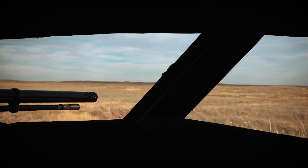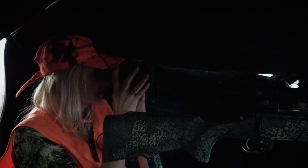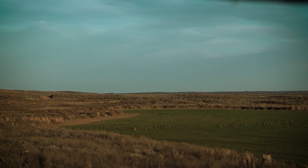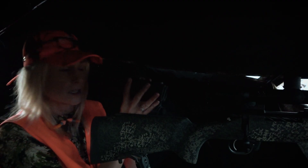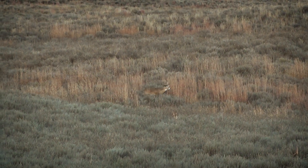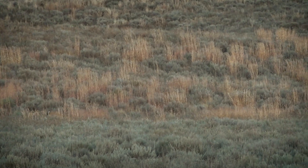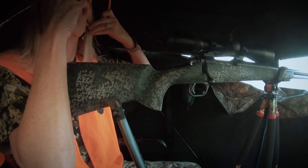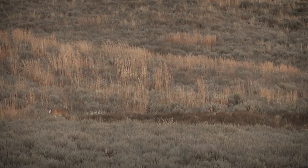I hadn't even cooled off from the walk-in and gotten settled in good, and we had does — it's like, well, this may actually happen. We've got some more does. We're getting pretty excited, keeping the glass up and just watching all of the prairie around us. This big guy is coming in, and it felt like it happened really fast. Once I got on him I got pretty excited — I'm like, this is my buck, and this is going to happen.